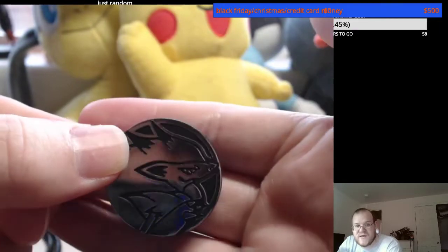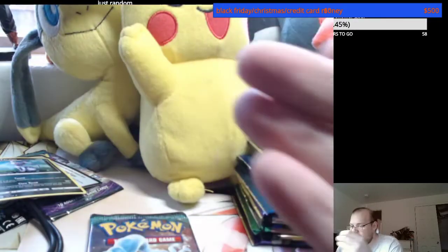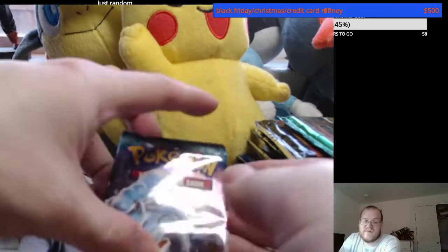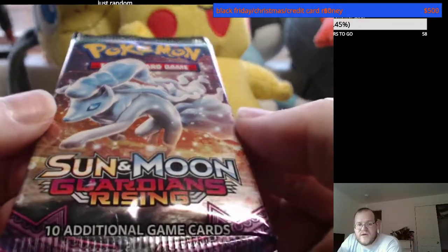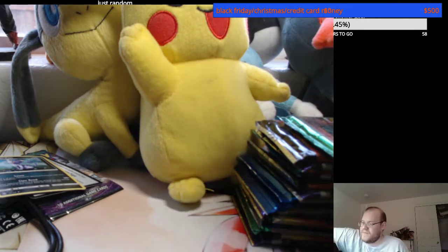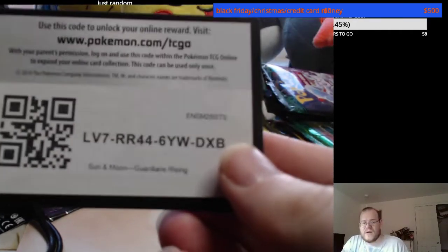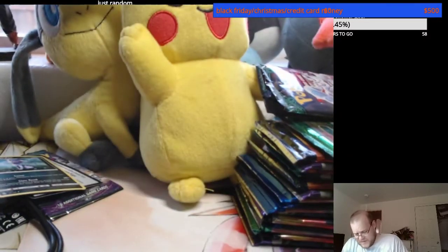Zora art coin — see if it'll focus on it. There it goes, look at that beauty. Zora art. I did order some stuff finally — I shouldn't have, but whatever. That's another Alolan Ninetales Sun and Moon Guardians Rising booster pack for you to open here. Cool that it adjusts the camera.